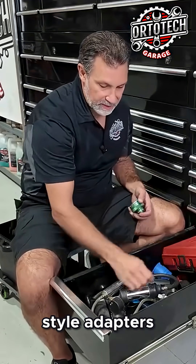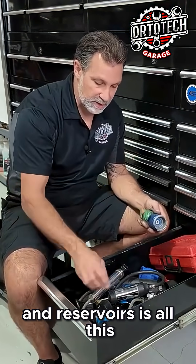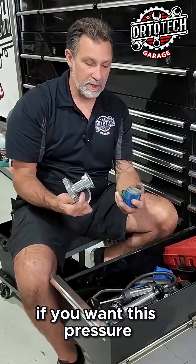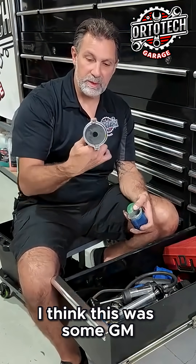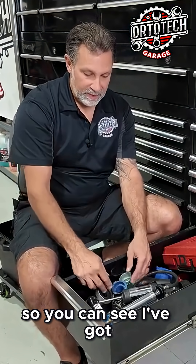You can see all these different style adapters — all different colors, different shapes to fit different caps and reservoirs. There's all this stuff you have to buy if you want the pressure tester to fit on all the cars. I think this one was some GM application, and this one was good to test the caps with.